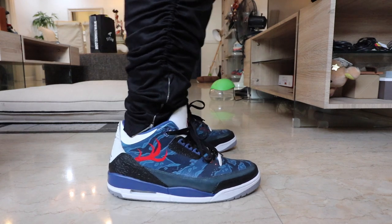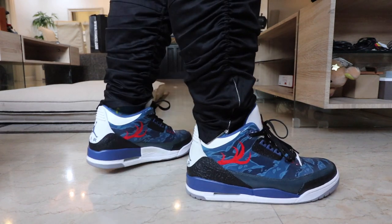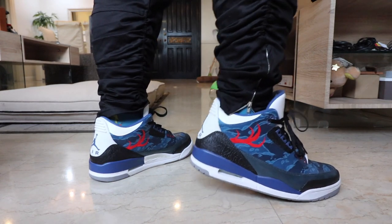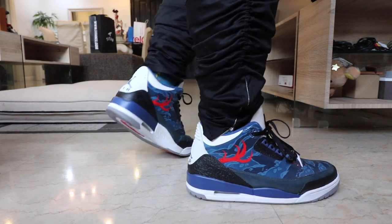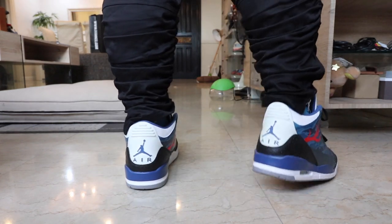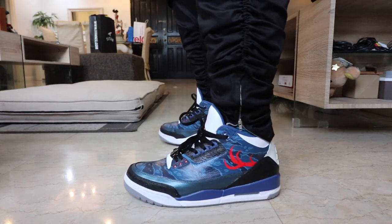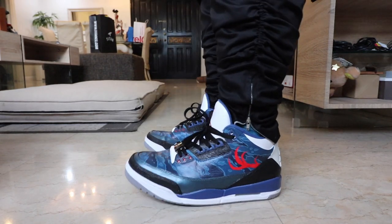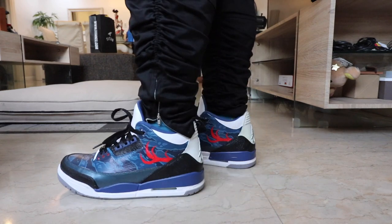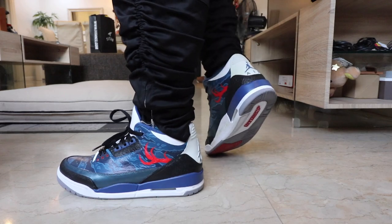If you guys haven't subscribed to the channel yet, please make sure that you do — we do constant giveaways here. In fact, at the end of this video, make sure you watch, especially if you joined, because I'm going to announce the winner of this limited edition custom Jordan 3 — one out of five made by Sabotage from Singapore. Subscribe now, follow me on Instagram, like our Facebook page, and just be part of the community.